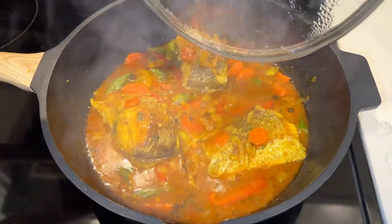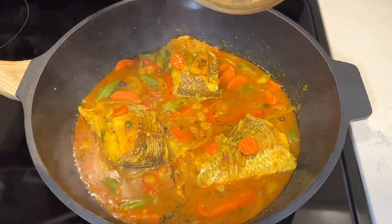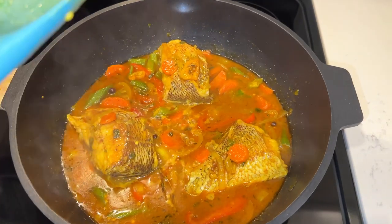Hello guys, welcome back to Fifi's World where cooking becomes easy. In today's video I'm going to show you how to make curry fish.